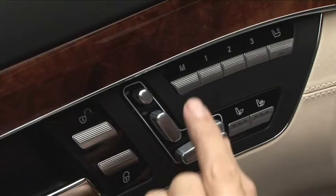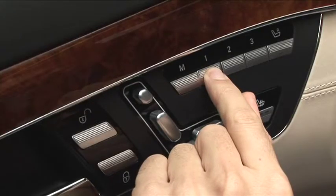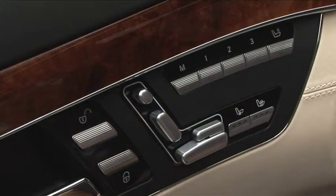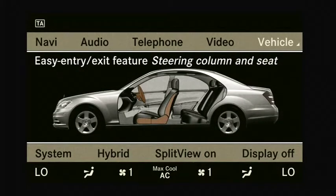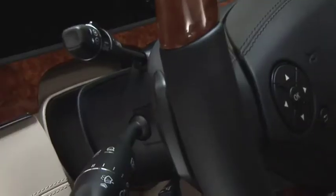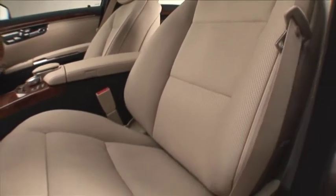Save your personal settings. This will enable you to restore these settings within seconds following a change of drivers. The easy entry/exit feature makes entering and leaving the vehicle easier than ever — the steering wheel and seat automatically move into a convenient position.